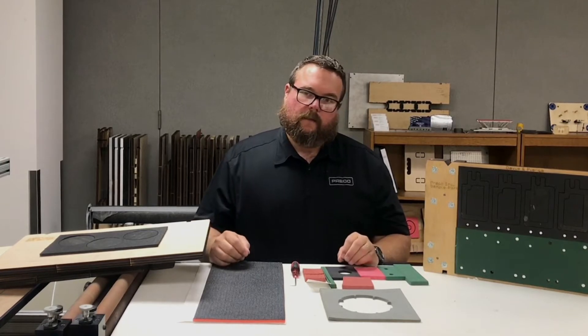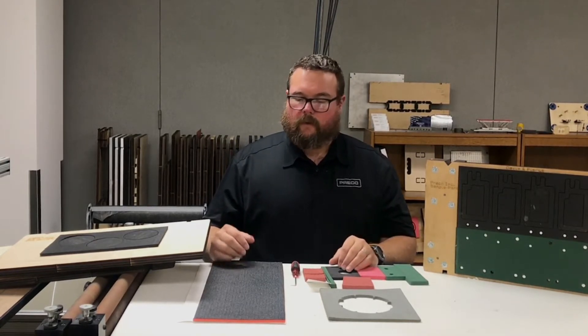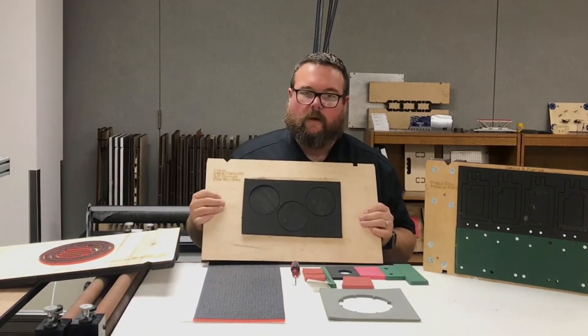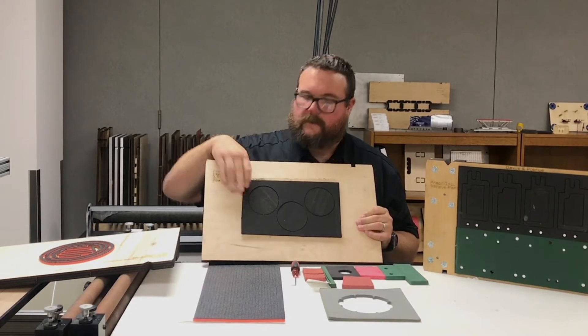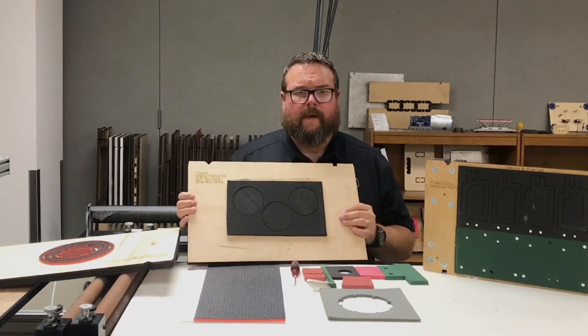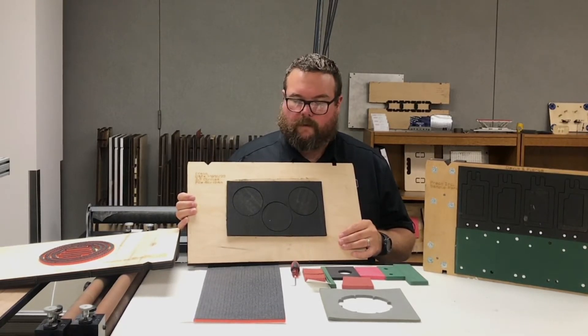So what are some different ways that they tend to rubber a die? The most common way is what we would call a full rubber die, and this is typically how it's going to come from your die maker. This is just fine for a lot of die cutting — kiss cutting, through cutting — it works great.